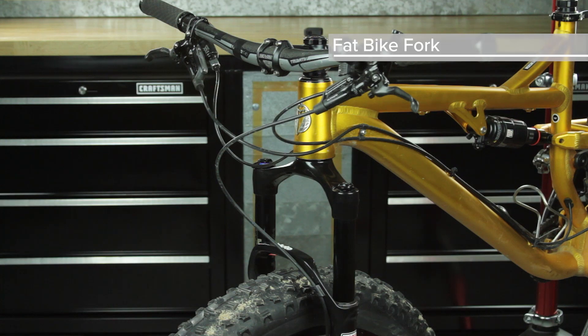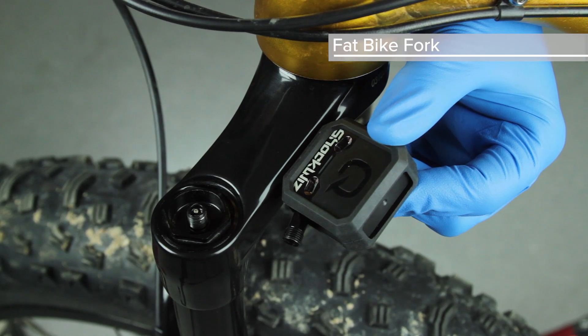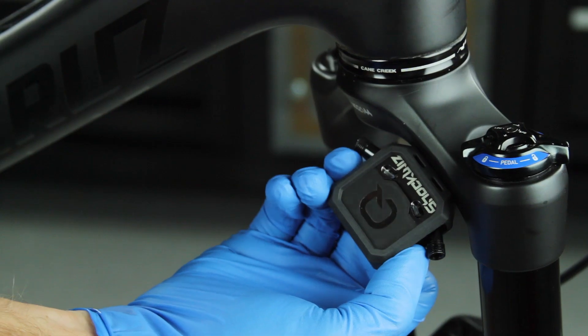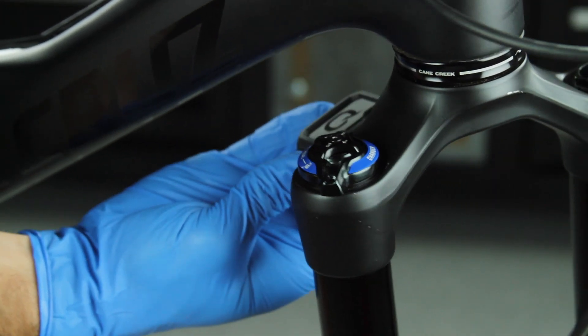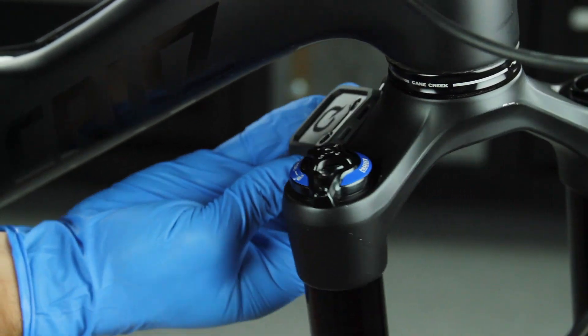For fat bike forks with a forward arch, position ShockWiz on the rear of the crown on the air inflation side. While holding ShockWiz in the desired position, turn the handlebars in both directions to ensure that the device does not make contact with the frame.